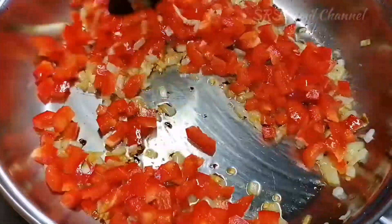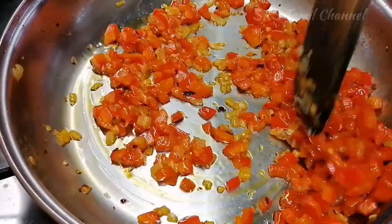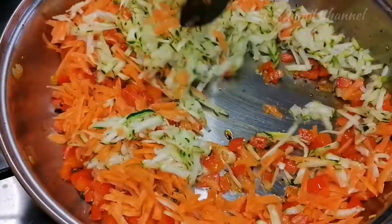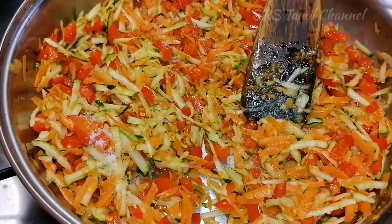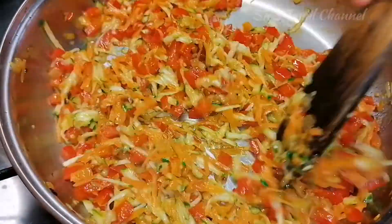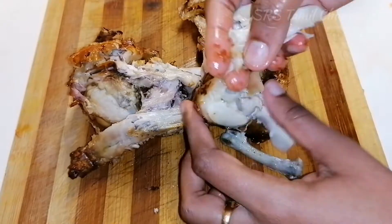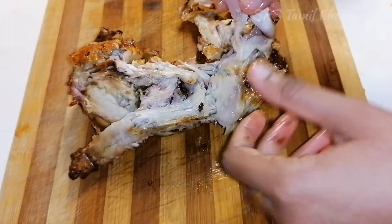The green leaves are made with the capsicum. Now the green leaves are made with the zucchini. I will mix the chicken in the middle and mix it on the grill. I will remove the chicken and pour the sauce up.